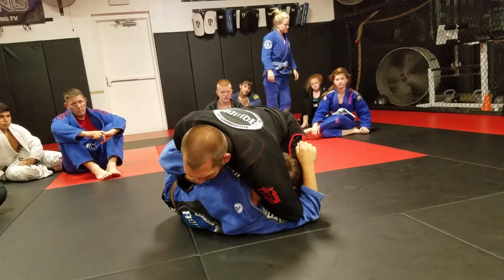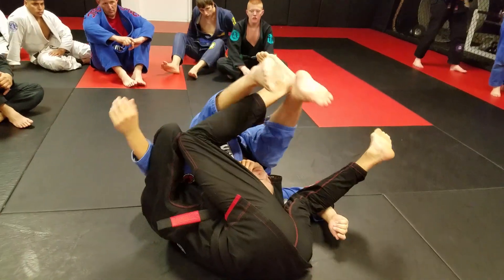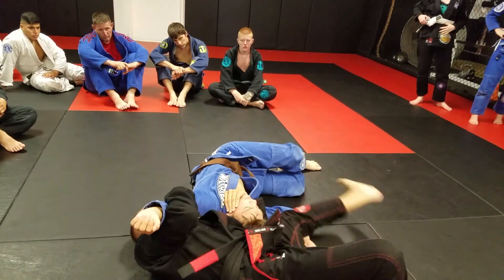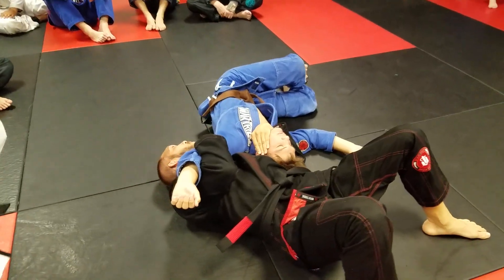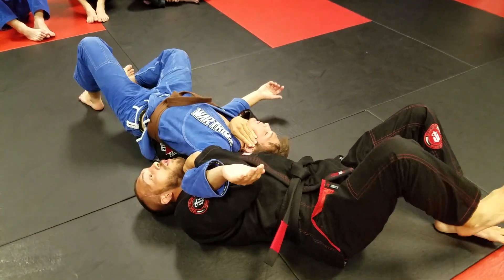Especially if this guy has loose legs — he really doesn't have loose legs — I'm going to have a moment in the air where I can fight his feet. I'm going to front roll forward. If he has my leg with his legs, I'll take a second, fight his feet, and hold here for just a split second, trying to get up with tight arms.